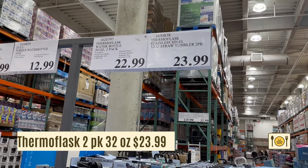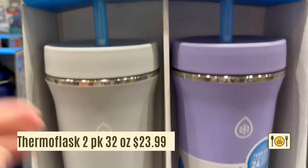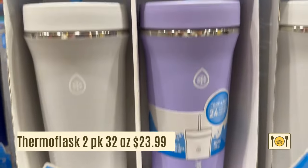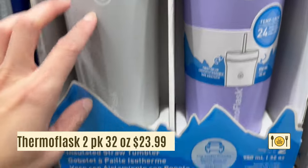Here's a 2-pack Thermo Flask Tumbler for $23.99. These tumblers are 32 ounces and will fit in a car cup holder. It comes with a straw so you can easily sip while driving. They're insulated so they'll keep your drinks cold for 24 hours.